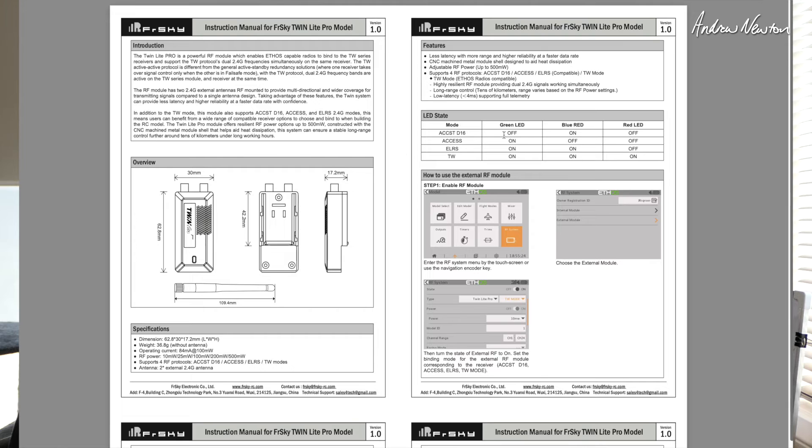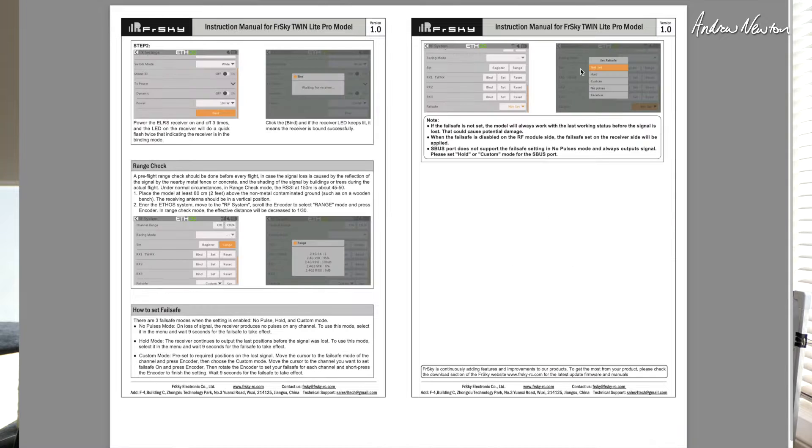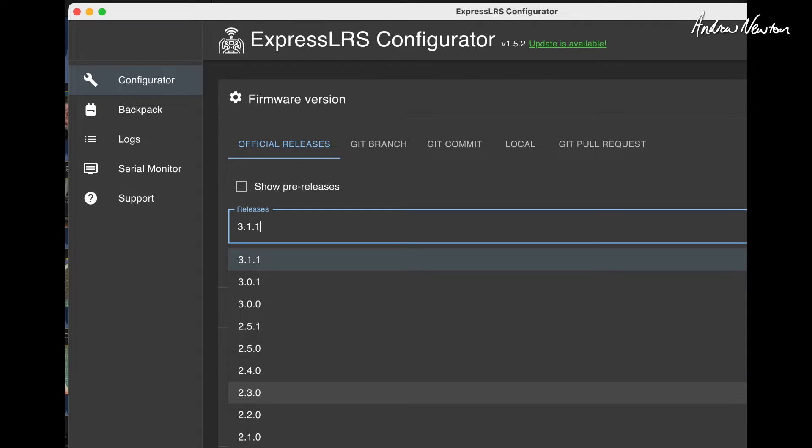On the downloads page we've got the manual and firmware - it is first-release firmware, very early days for this module. Regarding LED states: ACCST D16 has the blue LED on; ACCESS has the green LED on; ELRS has green and blue on; and for twin mode it's red, green, and blue on. There's binding information here as well.